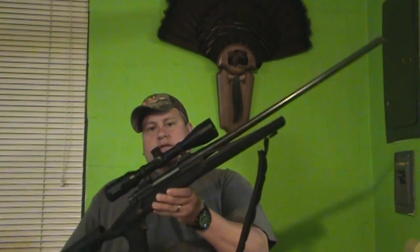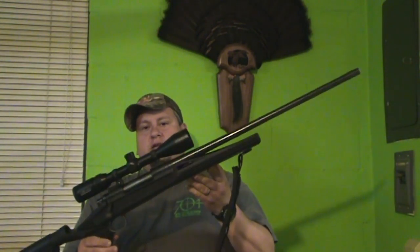My father gave me this rifle when I was 16, so it means a lot to me. I was trying to figure out what I was going to do now that the stock was all messed up. I went and looked at replacement stocks and they were all pretty pricey. Then I came across the Blackhawk Axiom stock — a recoil reducing stock that's supposed to take about 80% of the recoil out of your rifle. So I went ahead and picked one up, and this is what it looks like now.